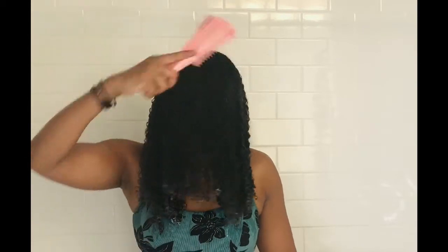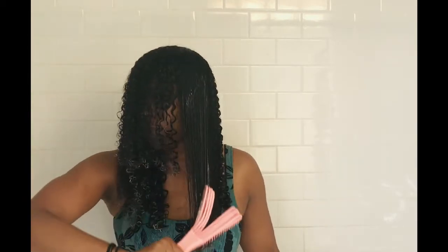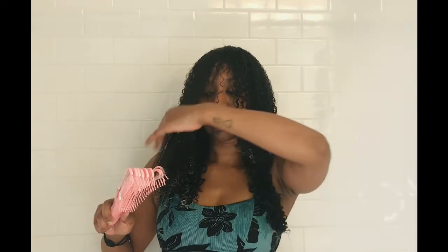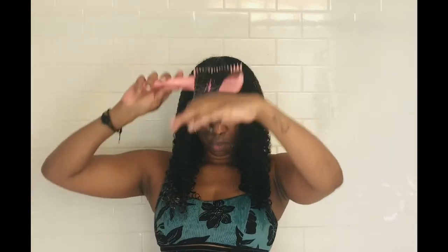I know there are other brushes out there, like the Felicia Leatherwood detangling brush. I don't know much about it — I've never used it. I've heard that it's Black-owned, but I'm not sure. I picked my brush up in China and purchased more of them for my friends in the United States from Amazon. But overall, most brushes are going to come out of China — manufacturers are in China — so you pick your battles with this one. But it's a great brush.